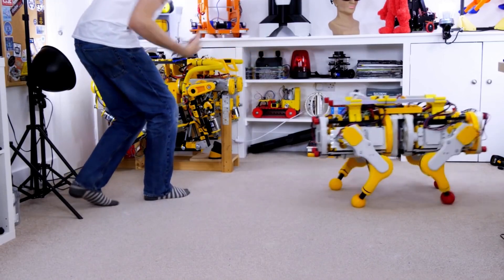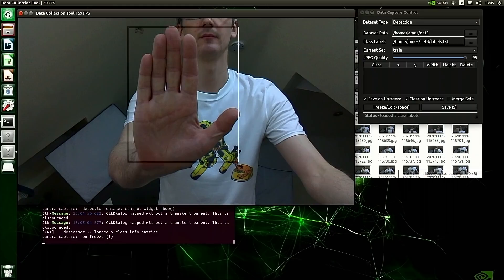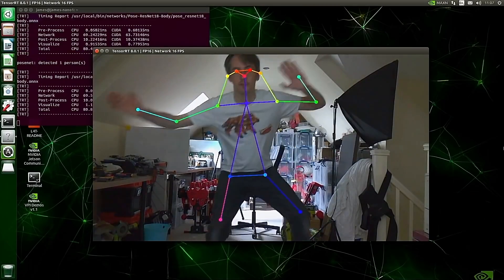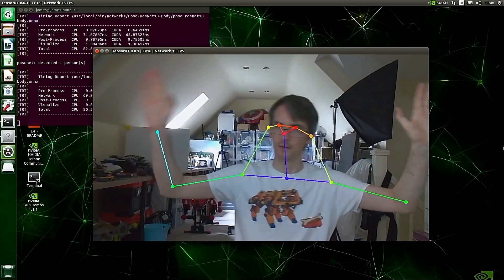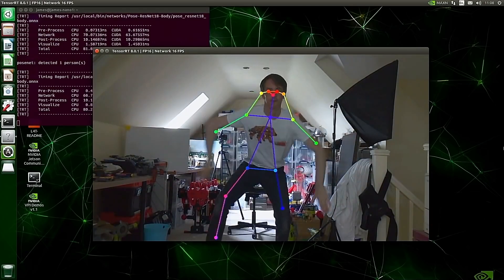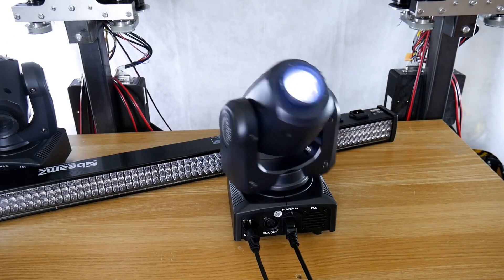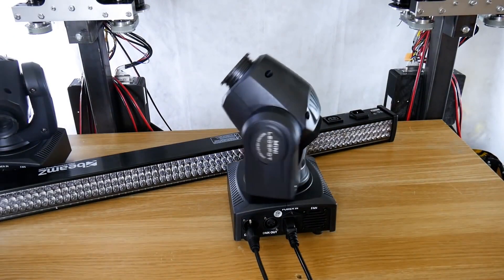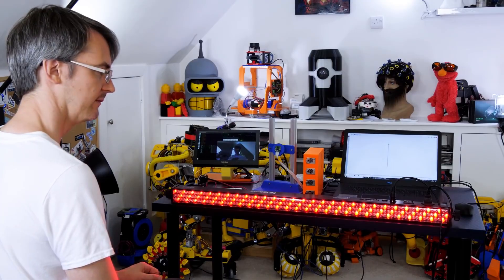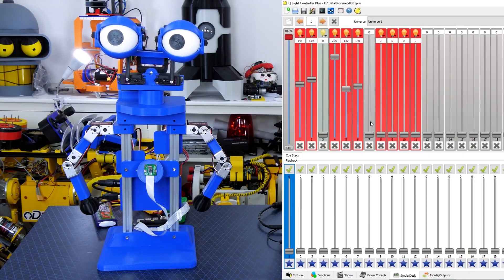By using a Raspberry Pi camera and a Jetson Nano, he's able to perform a lot of computer vision operations like object detection and gesture control. In this case, he's using a module called PoseNet, which uses the camera to generate a 2D pose figure based on a few recognizable points on the human body. This gives him a data set to work from that he can use to control the robots without having to touch anything. What really surprised me is how he's using DMX as the communication protocol. DMX is traditionally used to control lighting systems for stage use, but it's been around for decades, so it's well documented and there's plenty of software out there that he can use to control it.